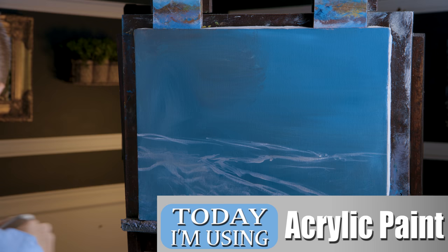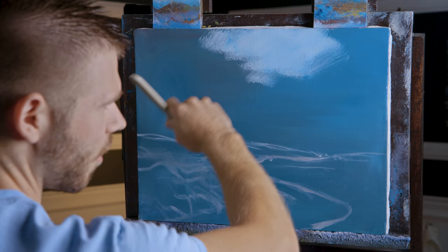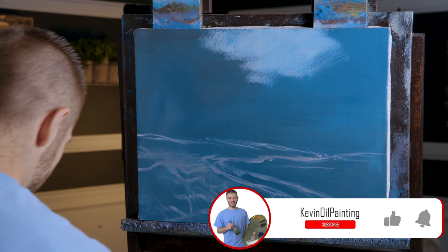I've got some white and some blue. As you can see, I've got a basic sketch on the canvas and I've also toned the canvas — this just happened to be some leftover paints I threw on there. Now we're going to paint a very, very pale blue sky — not much in the way of blue actually. I've got my mister bottle to keep the paint wet. You can mist the canvas right at the beginning; it kind of helps.